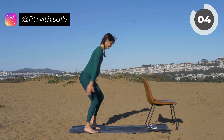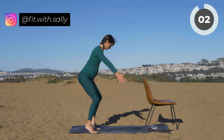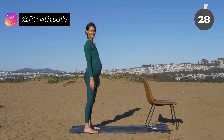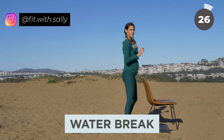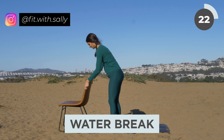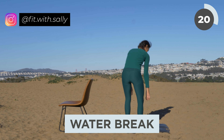You're almost there — you have three more, then you can release. Two more and last one. Nice work. Now take your chair and bring it again to the other side of your mat, and feel free to drink a sip of water.